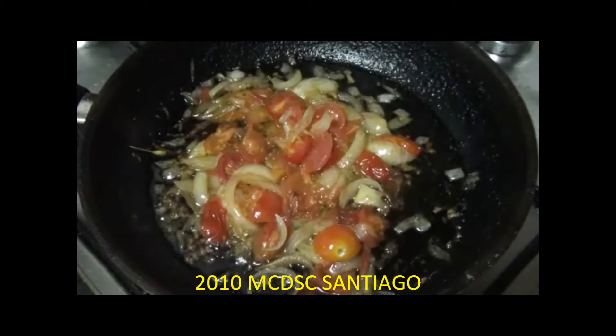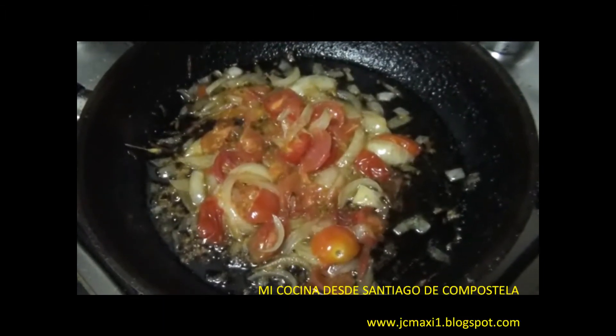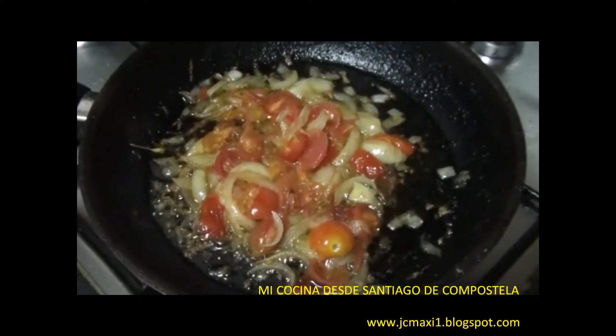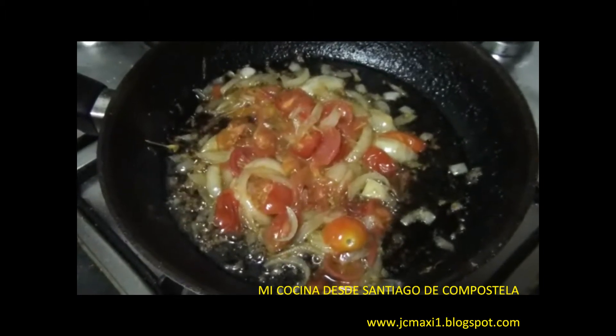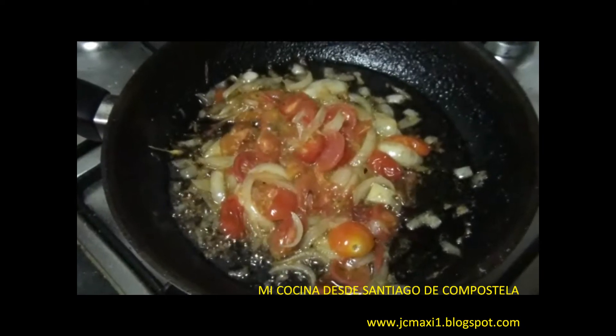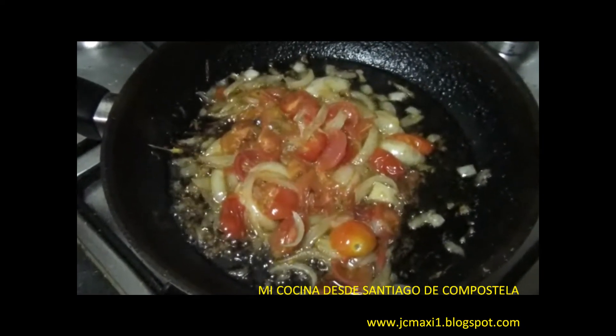Hola queridos amigos de mi cocina. Después de cortar la cebolla en trozos y el tomate, lo sofreímos todo en aceite de oliva durante unos 10 minutos hasta que esté más o menos como se ve aquí en el vídeo. Lo dejamos que se cueza bien todo después de que se duerma un poquito la cebolla, como mucho unos 10 minutos.